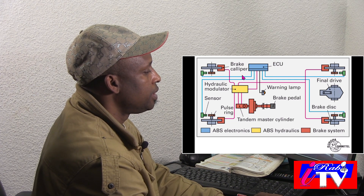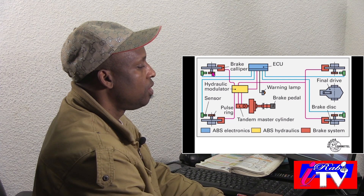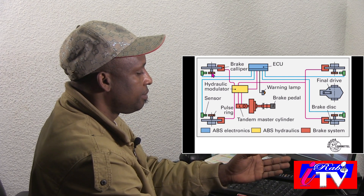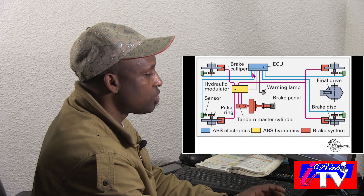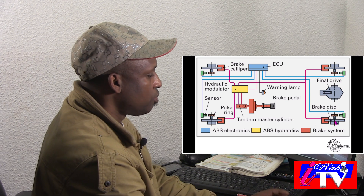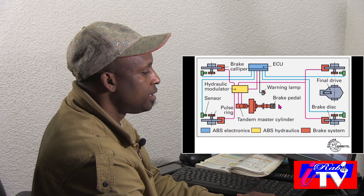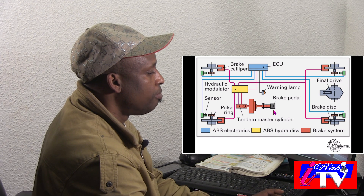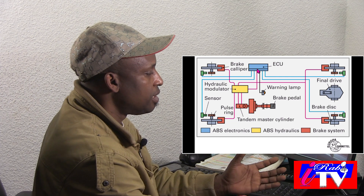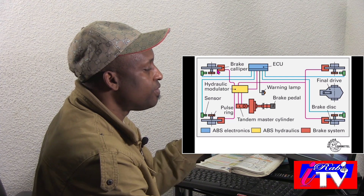The ECU records the speed — how many times, the rotational speed of each tire — and sends that information here. The back ones also record and send data, both the two back and the two front. When you apply your brake pedal, the ECU calculates the rotational speed of each tire.